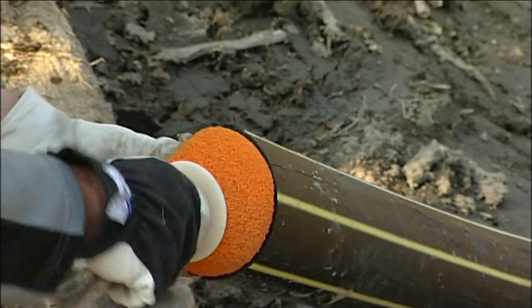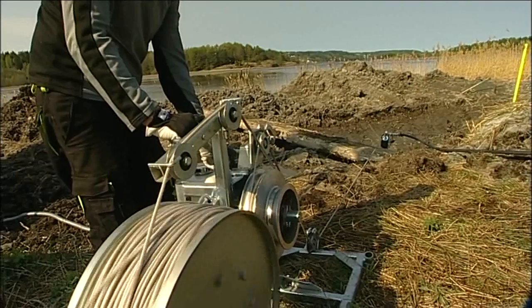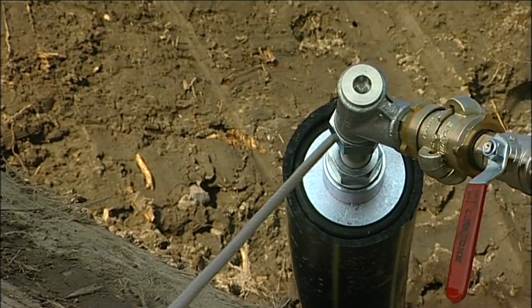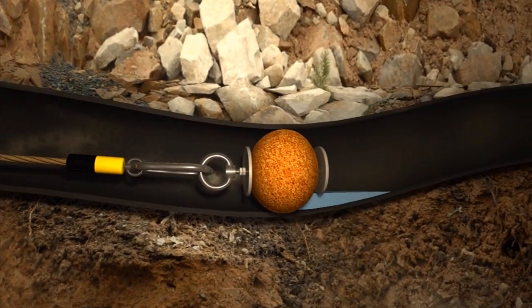Before the cable is inserted, a lubricating ball is run through the pipe with the help of compressed air. This takes with it a pull-through from the winch and lubricates the inside of the pipe so that the cable subsequently glides more easily through the pipe.